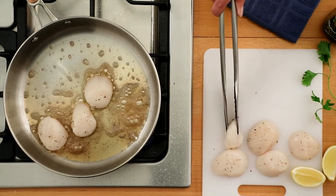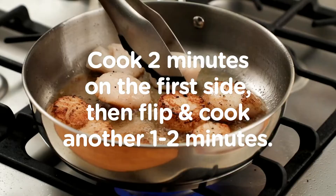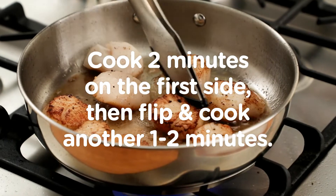Place scallops in the pan, being careful not to crowd. Cook on one side for about two minutes, flip, and cook another one to two minutes on the other side.